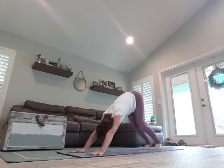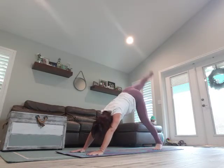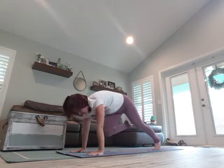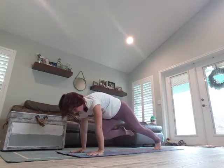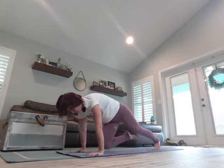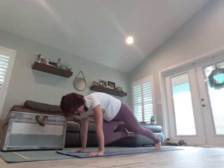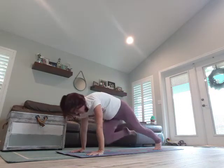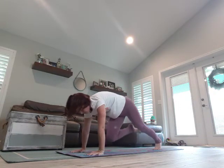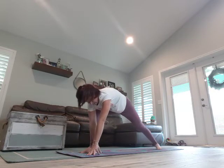Next breath in, left leg comes high, exhale. Breathe in, exhale, three taps. Breathe in, exhale, last one. Step it up, turn on that back foot — extended side angle, open it up. You can also have your elbow on your thigh if that's easier.